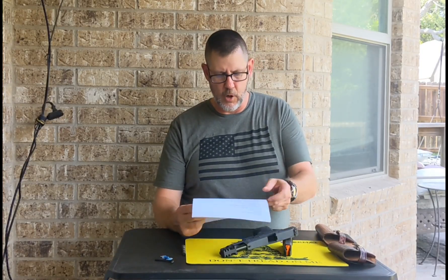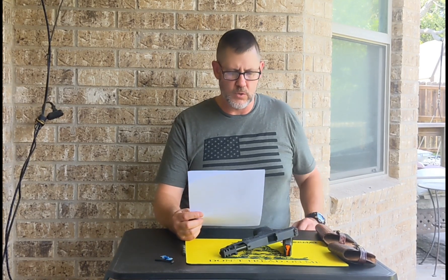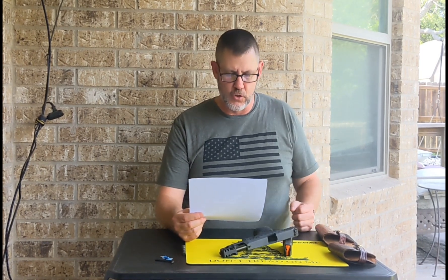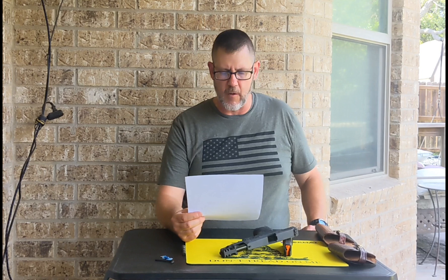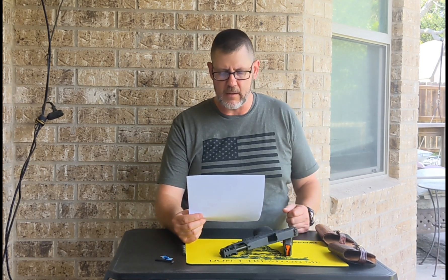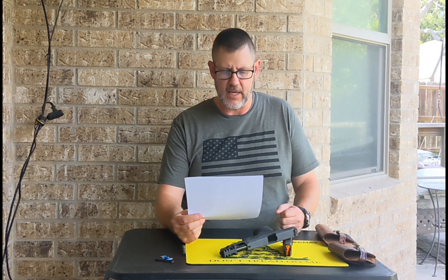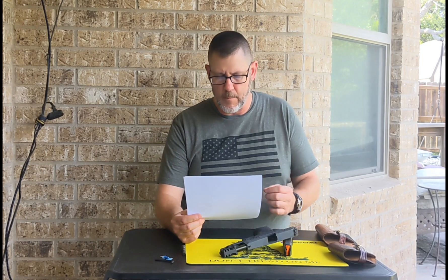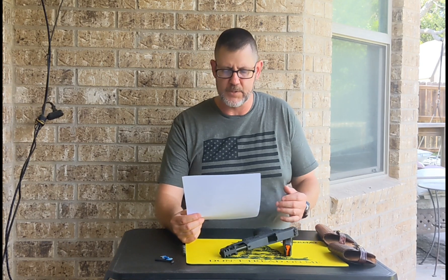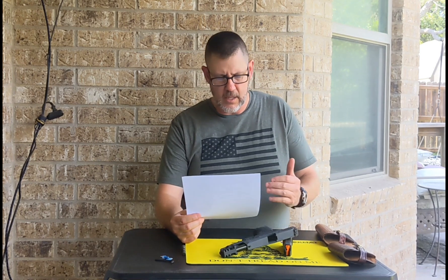Part four: pros and cons of a compensator and how they might affect the average firearms operator. Pros. Number one: less felt recoil — this could help tame a snappy or high-powered pistol. Two: counters or reduces the overall rearward movement of the pistol during firing. Lastly, the added weight, length, and recoil reduction reduces the upward whipping motion at the end of the pistol. For a shooter, both the reduction in rearward movement and stabilization at the end of the pistol helps the average operator to stay on and reacquire the target to take quicker follow-up shots.